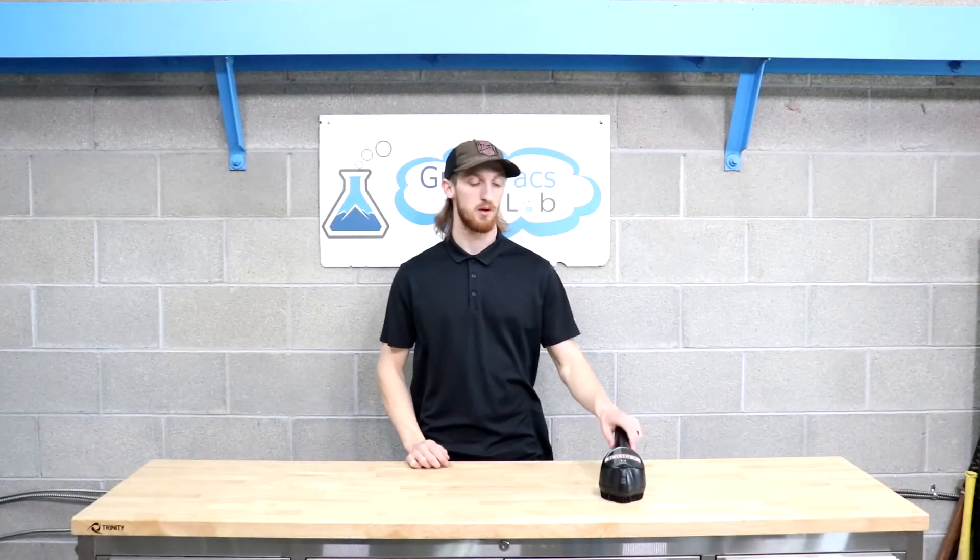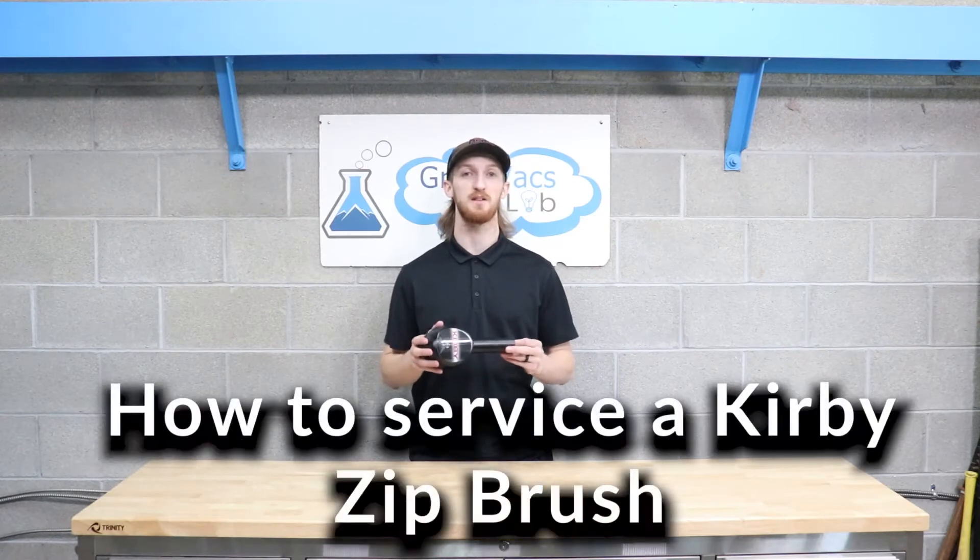Hi everyone, it's Kyle with Great Facts and in today's video I'm going to show you how to service a Kirby Zip Brush.